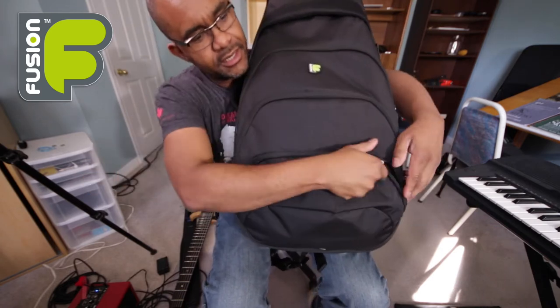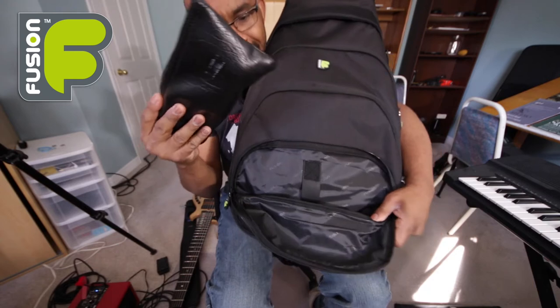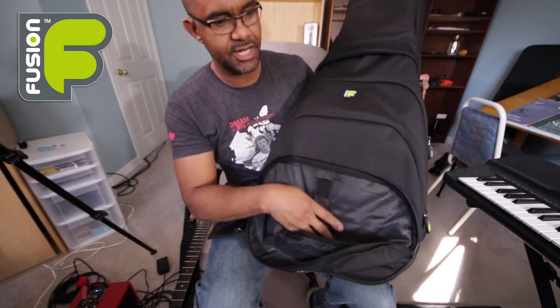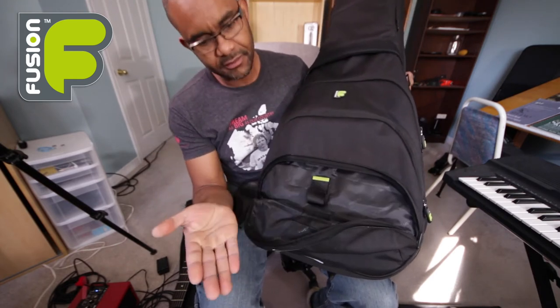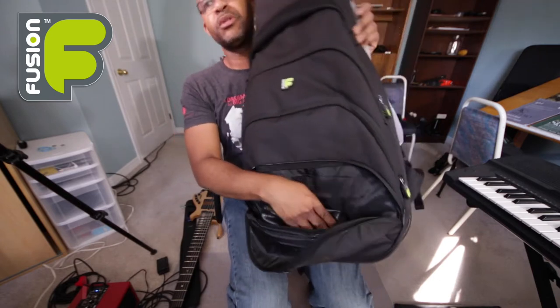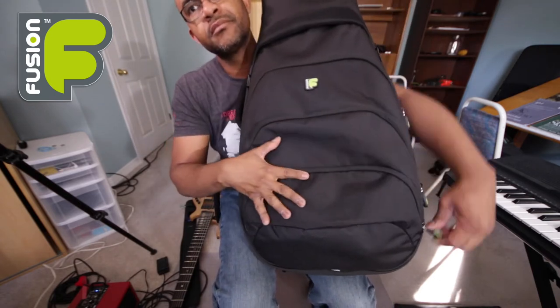There's a smaller pocket where I keep my microphone, or you can put whatever you want there. There's also a little hoop where you can put your cables or adapters. They easily fit there — I like putting my microphone there, it works great.